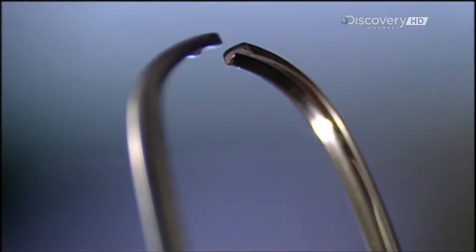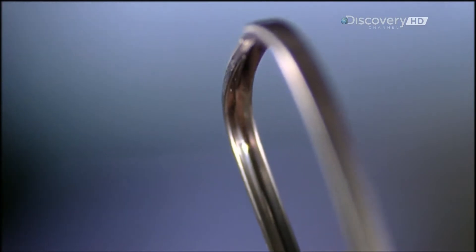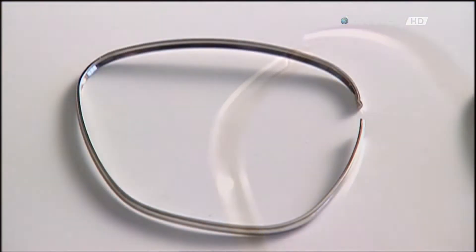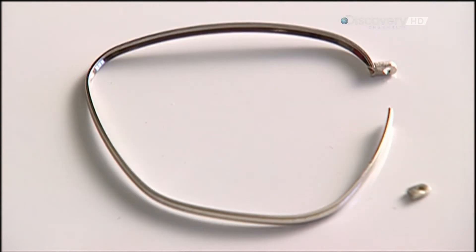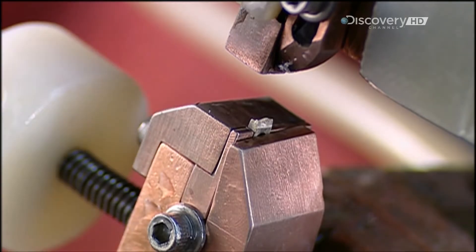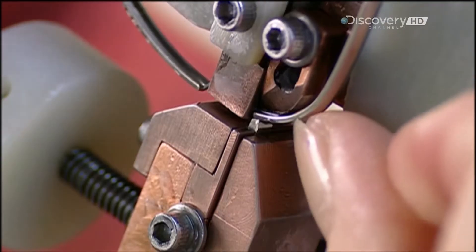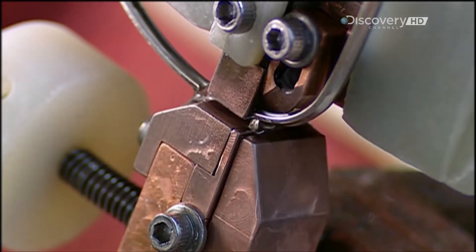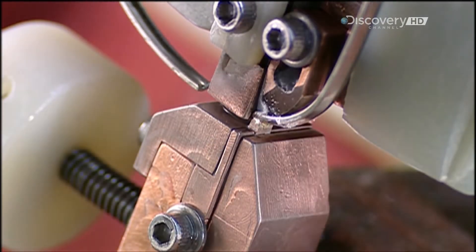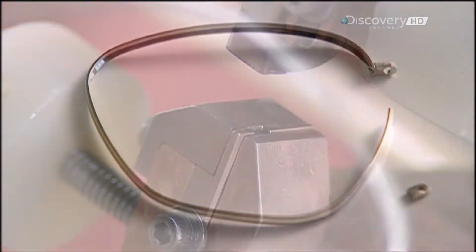The lenses will fit into pre-cut grooves on the inside. A small part, called the insert, connects the two ends of the eye frame, holding them closed around the lens. To attach the insert, they put it in a clamp, then position the eye frame just above it. They apply a cleaning agent called flux, then filler wire. An electrical current heats the wire, metal frame and insert, until they all melt and fuse together.